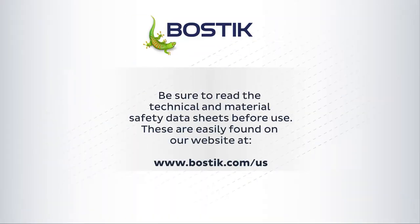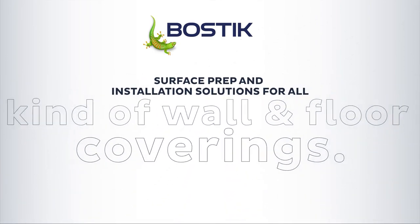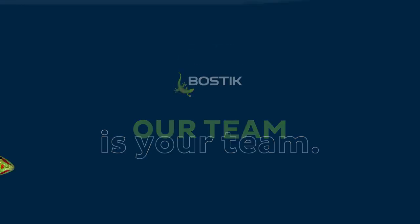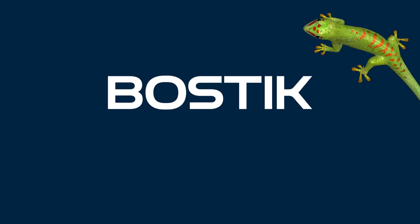For more information on this and many other Bostik solutions, please visit our website or call your Bostik representative.